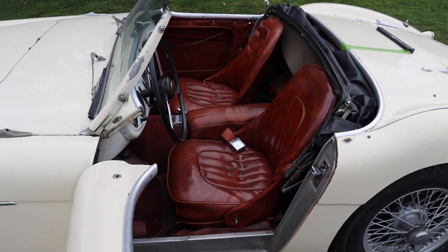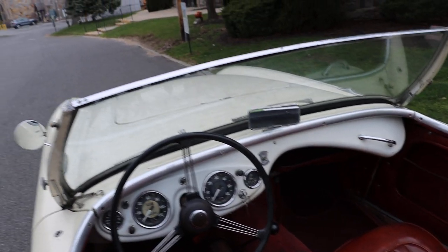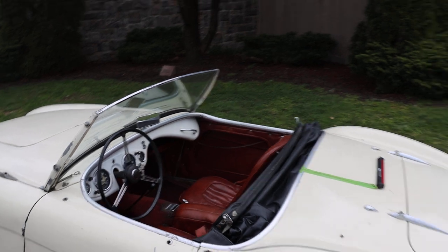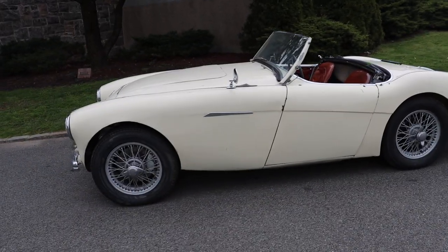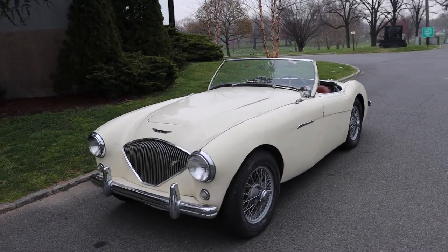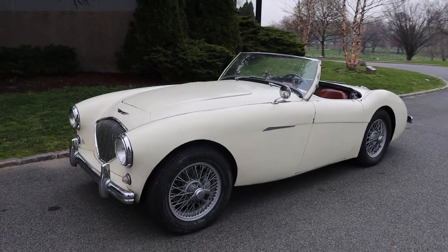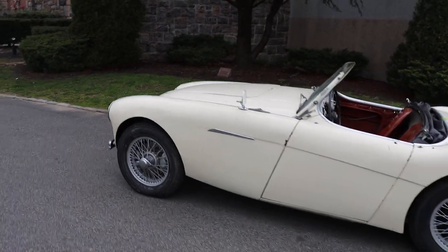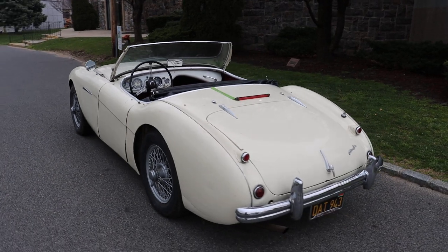This car runs and drives well, it's got a good soft top, and mainly just needs some paintwork. For the most part, the interior has already been done. Really an exciting, fun car for some weekend drives — an iconic British roadster. Austin Healey 100-4.